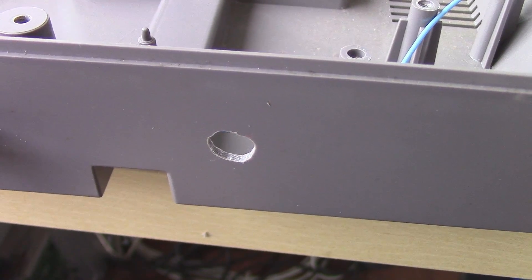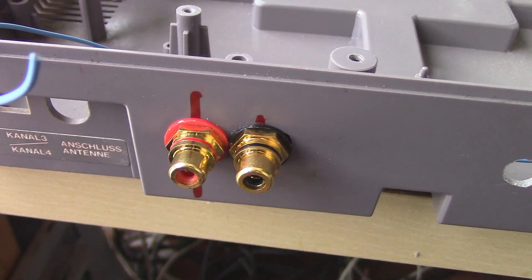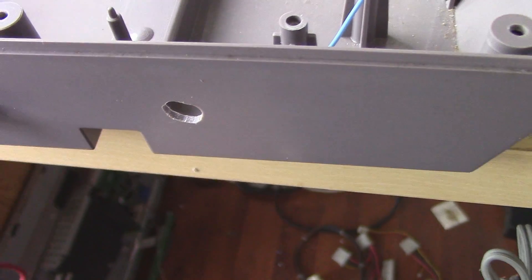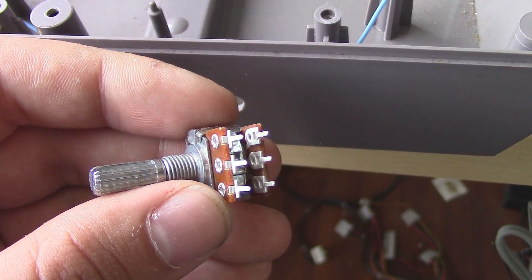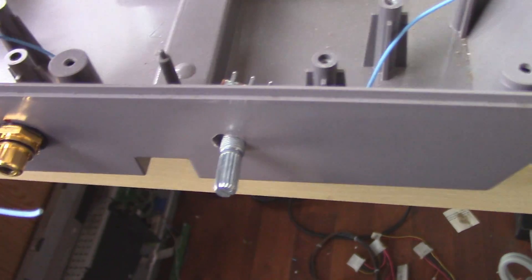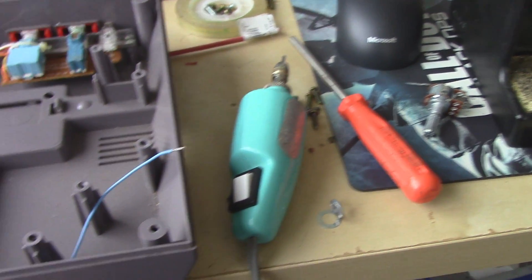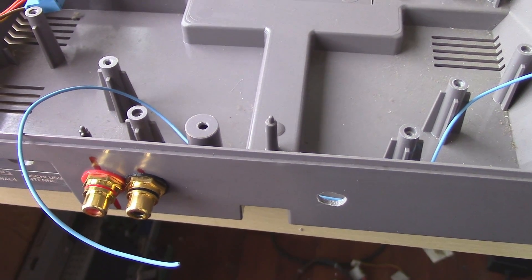I just drilled some holes for the potentiometer and for the RCA jacks. They look a bit okay — I just have to clean them up a little bit. They don't stick out on the inside too much, and on this side I'm gonna put the potentiometer — this one, a 550K potentiometer. It will stick out like this, then I'll put a tip on it so it doesn't look too ugly. So what I'm gonna do right now is solder the wires to the potentiometer and solder the wires to the RCA jacks and then connect them all together to the motherboard. I'll be back in a little bit.